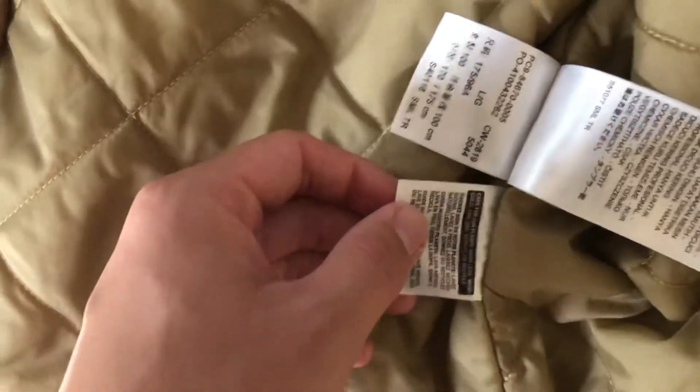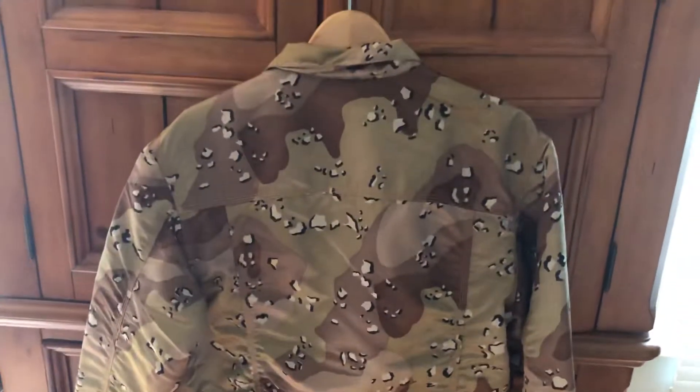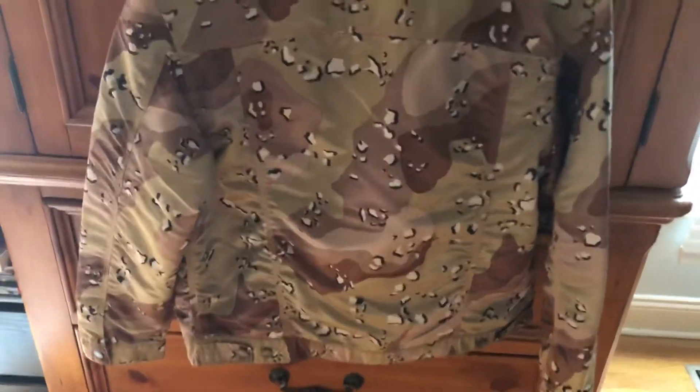Let's take it off. So if you want to compare yours to these — although I don't think anyone would be making a fake of this jacket, to be honest. The back side is just blank. I think they call that the chocolate chip camo.